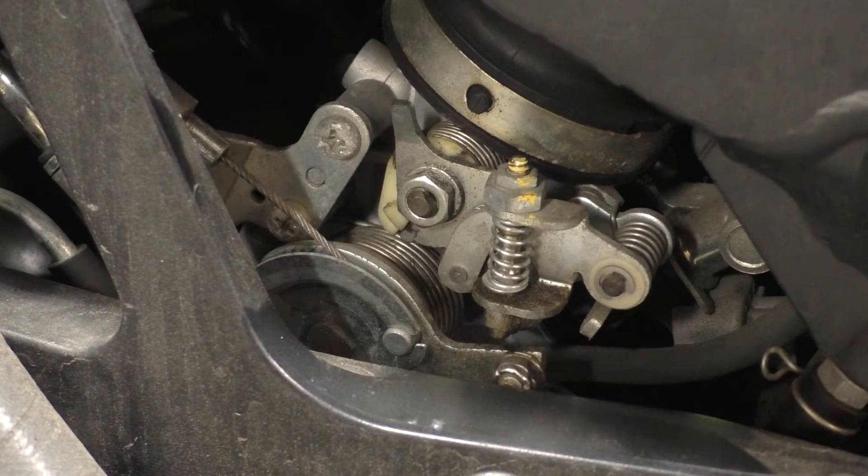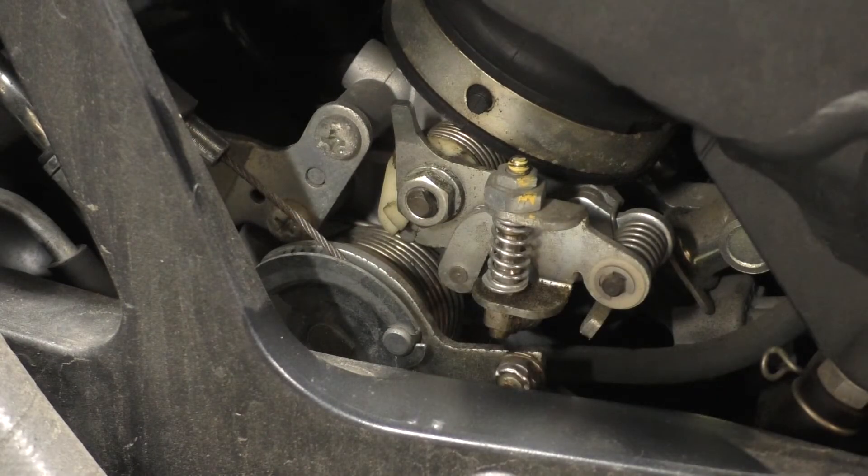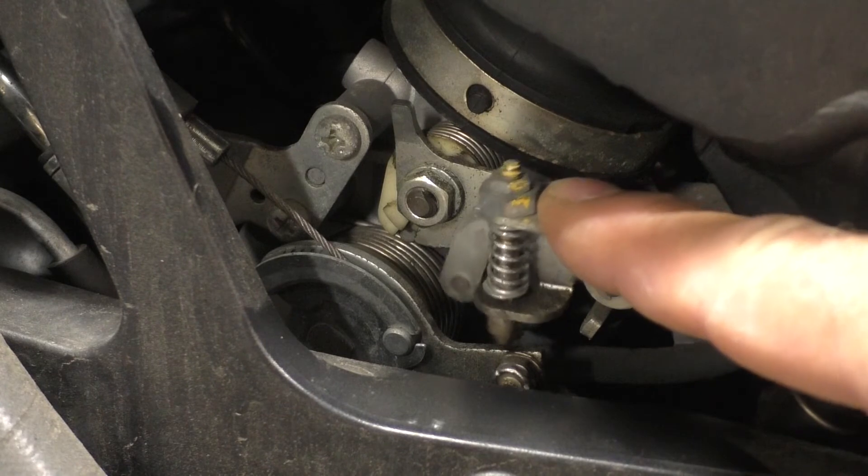I'm going to start by turning on power to the motorcycle. When I do, you're going to see the secondary butterfly shaft adjust itself, which will adjust this cam position, which will also drive this idle stop.